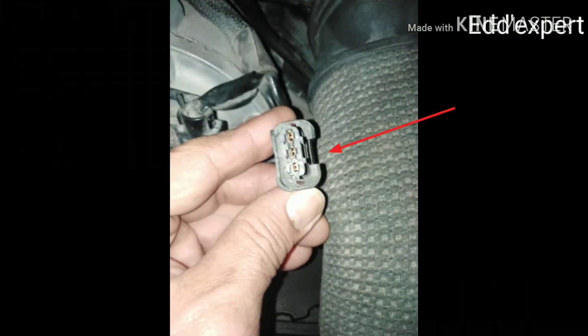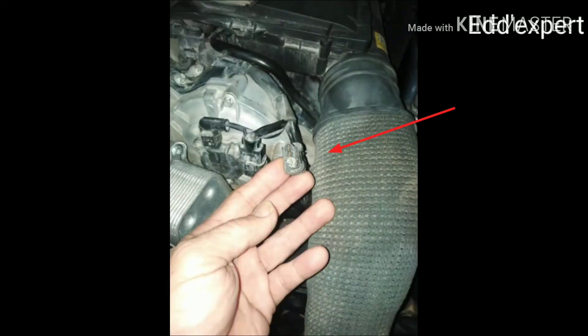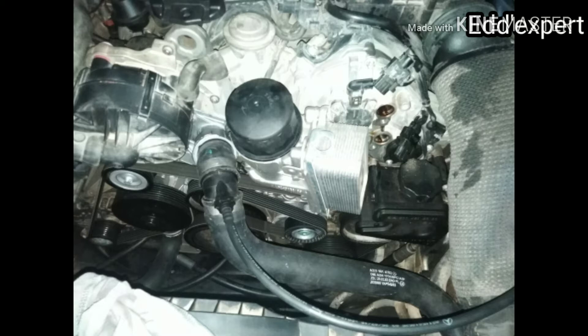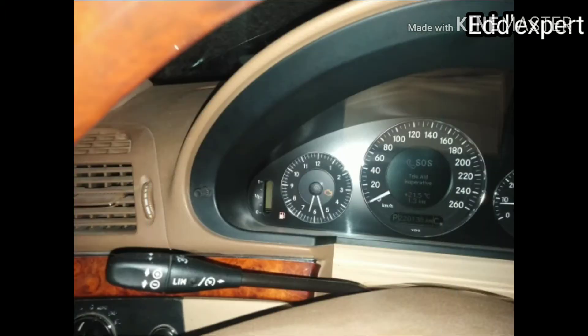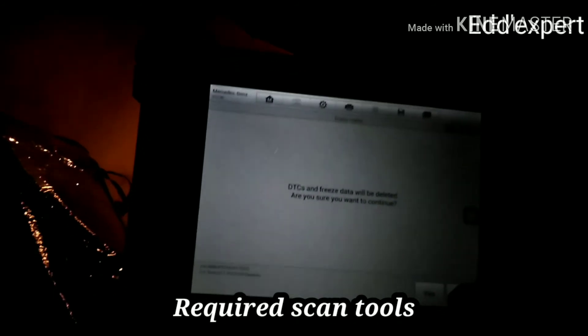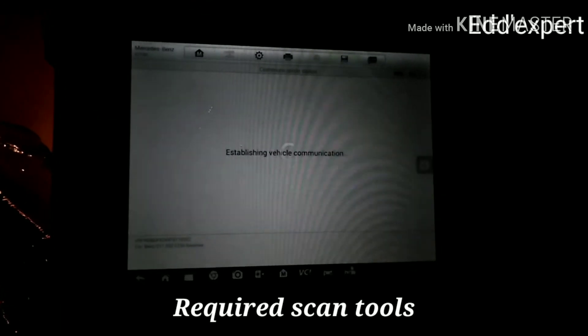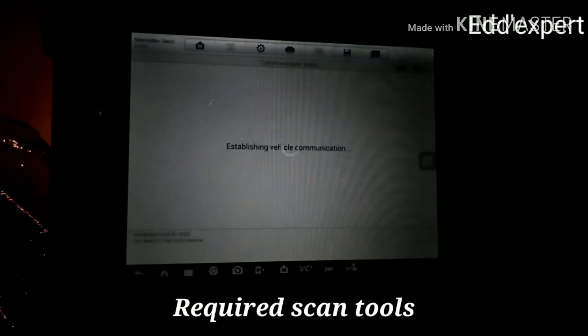If you have a scan tool, it is very easy to locate the parts, because the problem mentions it is a circuit or performance issue.